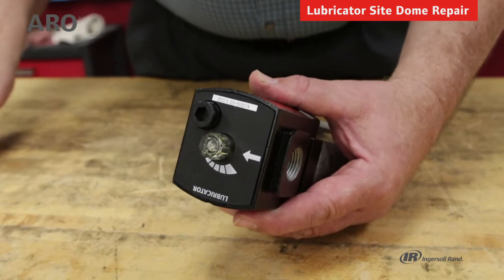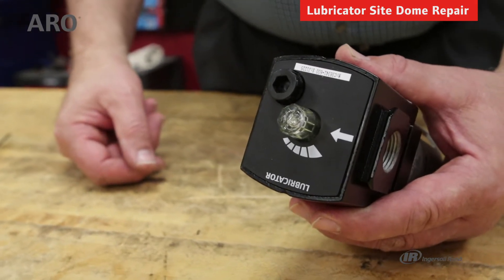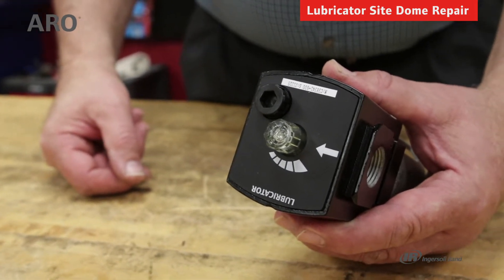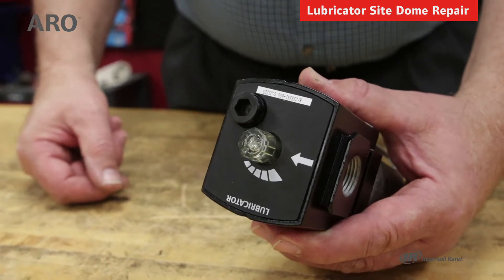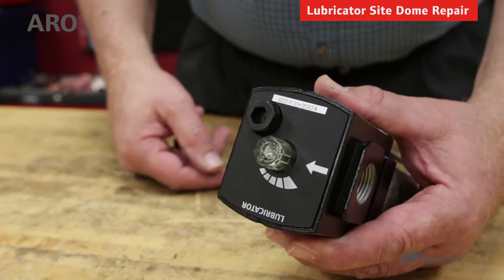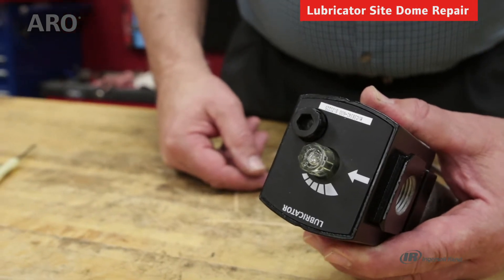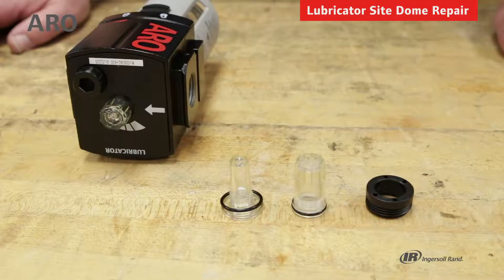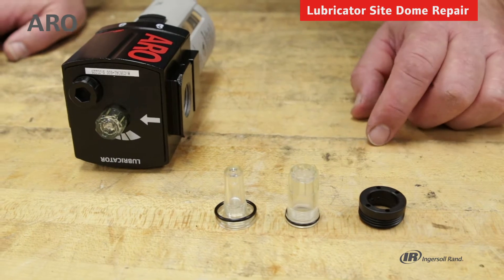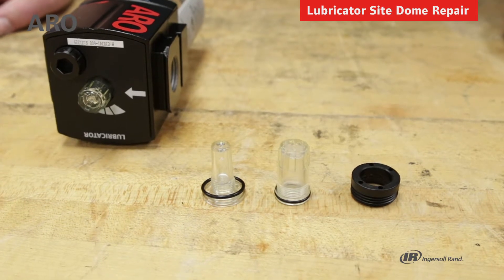Very little can go wrong with the site dome. However, you will find applications where the site dome is either broken because it was struck or it is distorted. The site dome is made out of nylon and perhaps the compressor has an oil that is incompatible with the nylon, or you're using an oil in the bowl that is incompatible with the nylon. In that case, you'll have to replace the unit and we have a site dome kit for that purpose. The components of the site dome kit include the site dome housing, the outer site dome, the inner site dome, and the two o-rings to seal the unit.